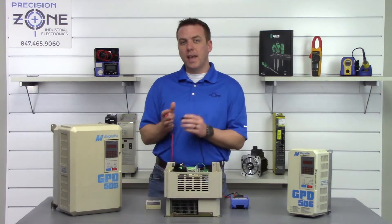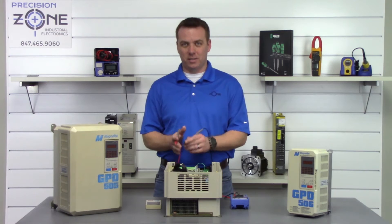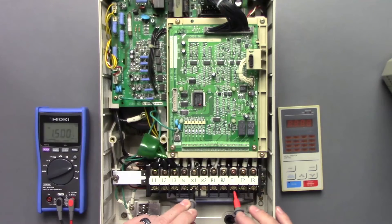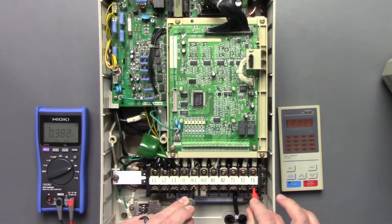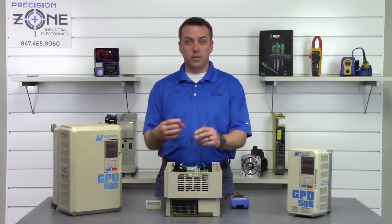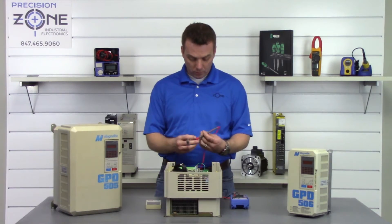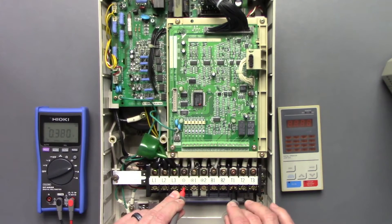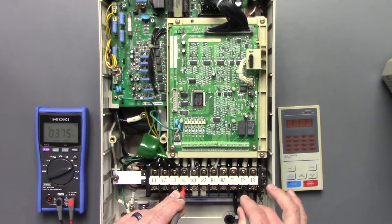We're going to check the outputs the exact same way. Negative probe on the positive side of the DC bus, checking U, V, and W — reads 0.38. Great, let's switch our leads. Positive probe on the negative DC bus, checking U, V, and W.